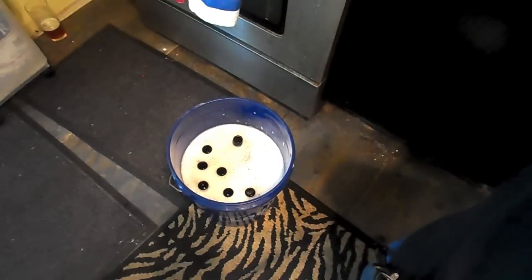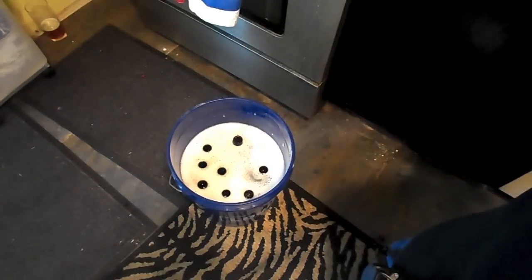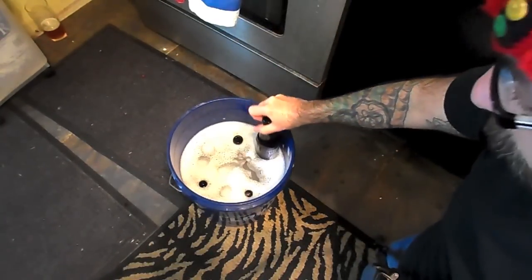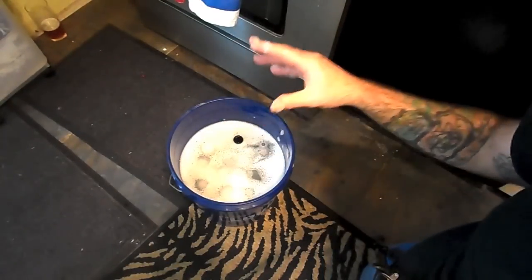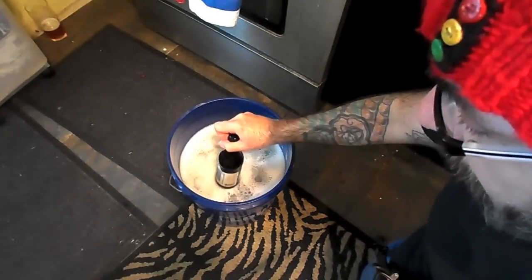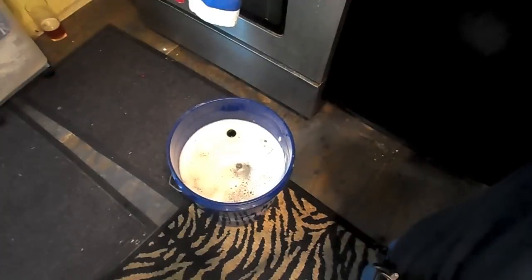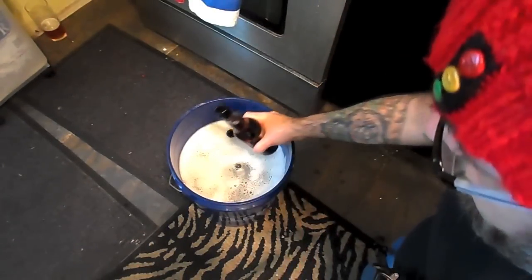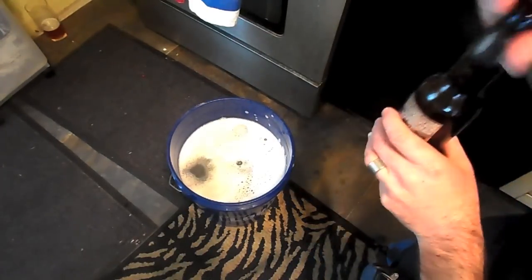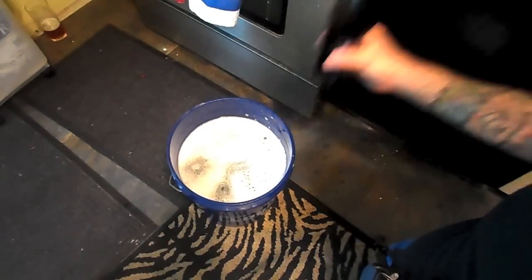A quick note about labels: this Dogfish Head Pumpkin Ale label almost started peeling off just while I was filling it with water. There are a number of companies that make labels that fall right off — Dogfish Head and Sam Adams come off very easily. When I was at the Dogfish Head factory I thanked our tour guide for the labels, and he mentioned that Sam Calagione actually makes it a point to spend a little more money on a glue solution that's easy for homebrewers to remove.